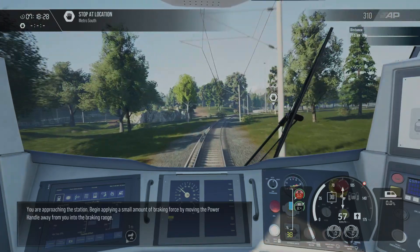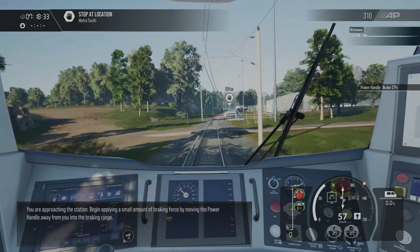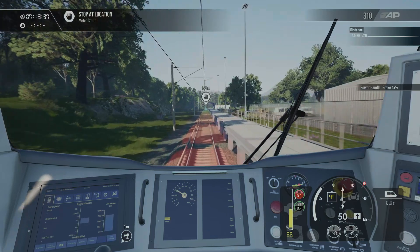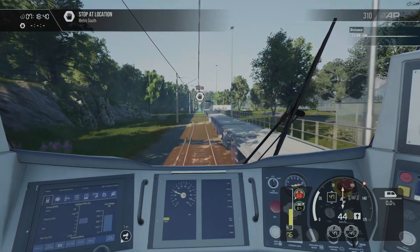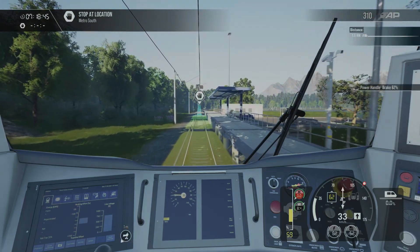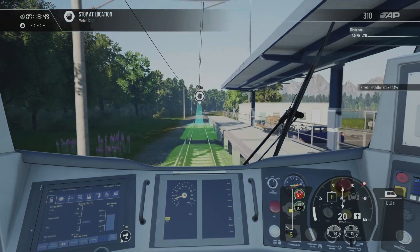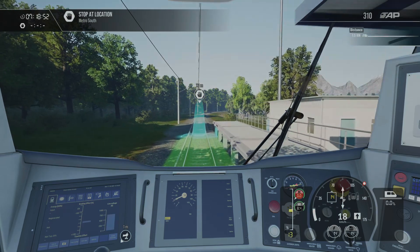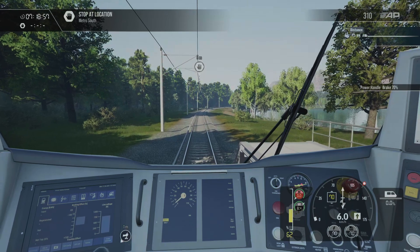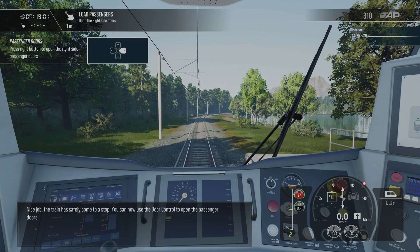You're approaching the station. Begin applying a small amount of braking force by moving the power handle away from you into the braking range. Nice job — the train has safely come to a stop.